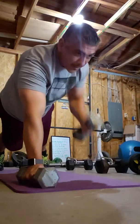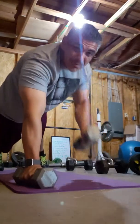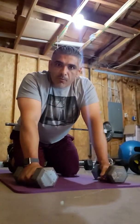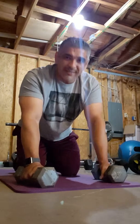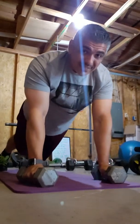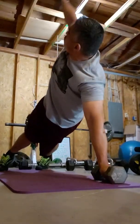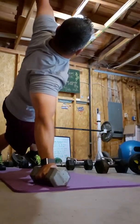Then there's the standard renegade row switching the weight back and forth, so you only need one weight. Keep one on one side, hold the plank, and just bring the weight across. It's not really a renegade row, but you're in that same position. These are the combos — 10 to 12 on each side.